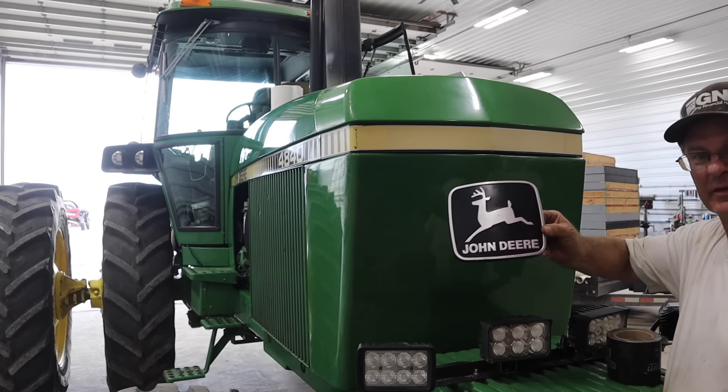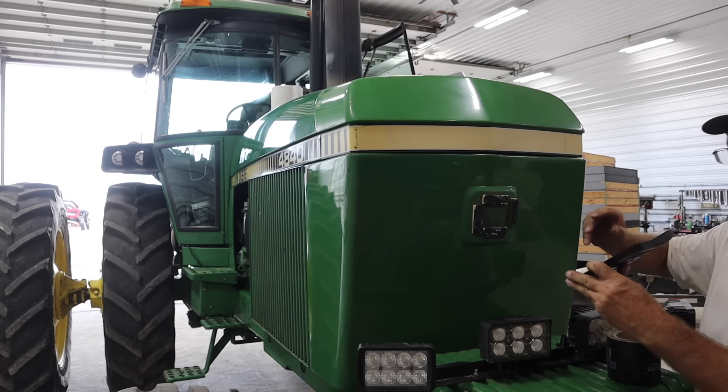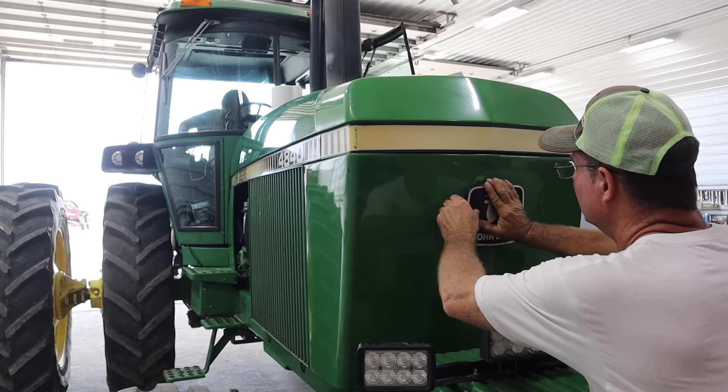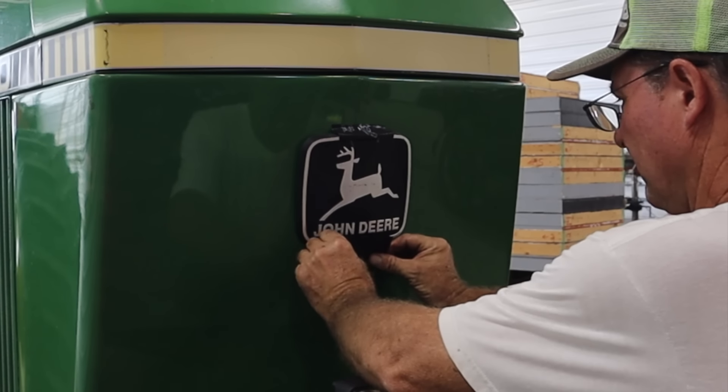This summer our emblems fell off the tractor, so we've got to get them put back on. Put some liquid steel and... should have been thinking that a little bit. Whoops.